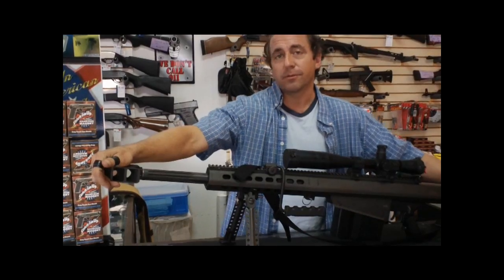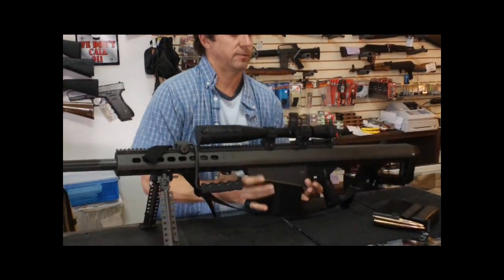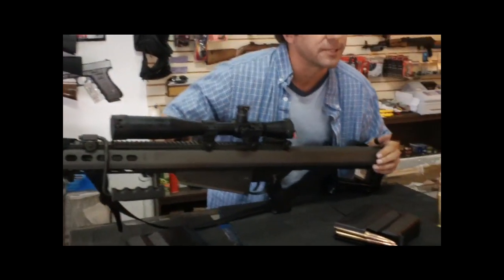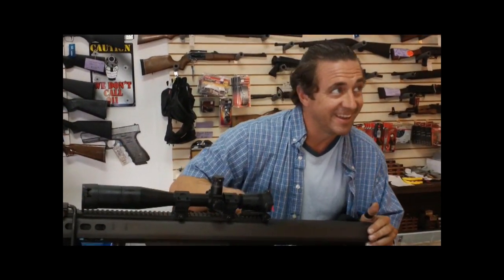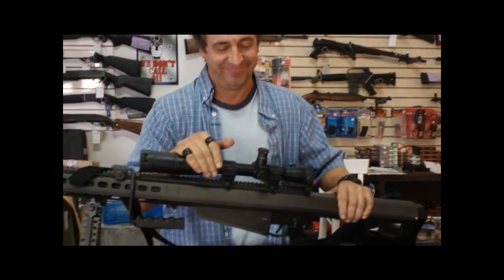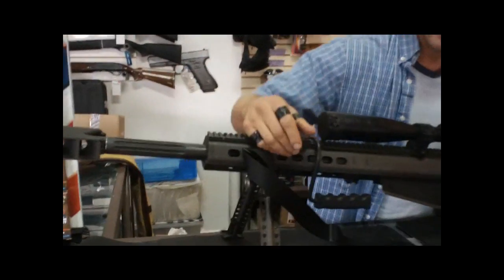It weighs approximately 38 pounds. I'm going to do a safety check here. The magazine is unloaded. Pull the bolt to the rear — nice and smooth. And we'll even dry fire this sucker. Bang! Anywhere now, you'd see glass shattering.